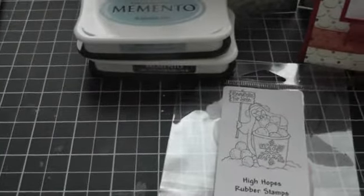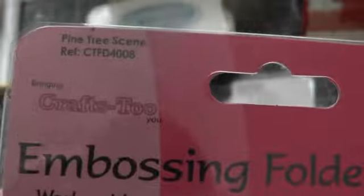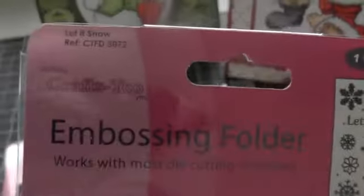And then I picked up some embossing folders. I picked up this one here — I've never heard of this company before, but it's Bringing Crafts to You. It's the pine tree scene. And I got this one here which says Let It Snow — that's what it's called. So I got that embossing folder.